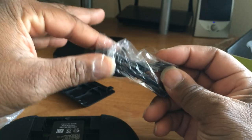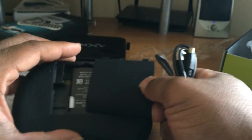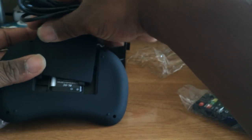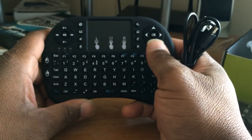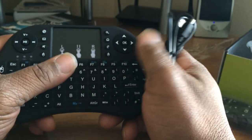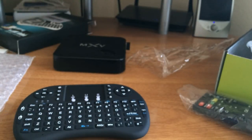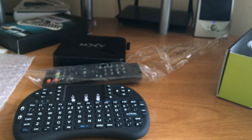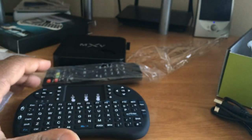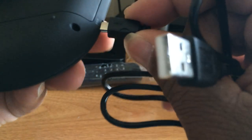It also comes with a micro USB charger, so you can definitely charge it up. I will be testing this on the MX5 — can't wait. When you're using an Android TV box, it just makes navigation so much easier. The regular remote would never get used by me — I'm telling you that now.